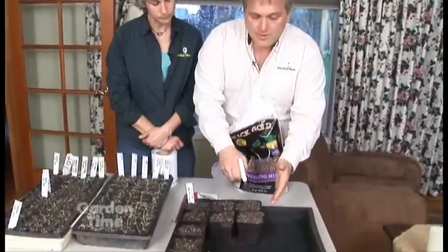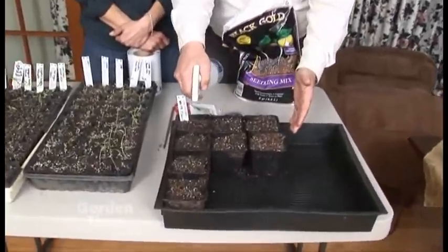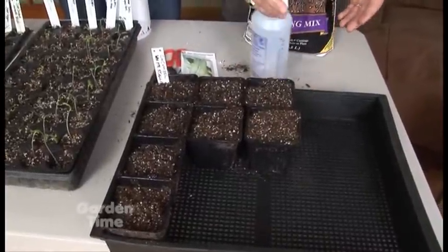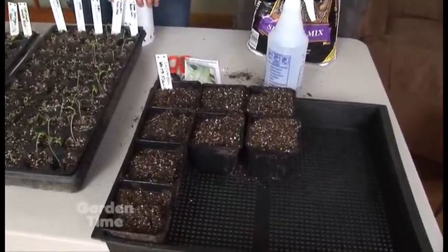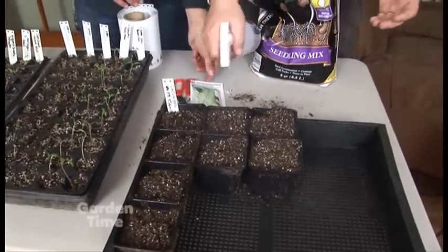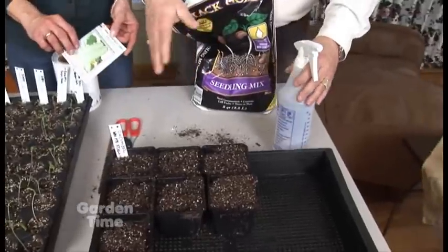After you get the soil in, you put just a light spraying of water and mist it on. The reason you mist it is because if you try to pour it on, once those seeds are in there, it just washes them away and really disturbs them. But a light misting does a much better job and it won't wash or disturb the seeds.